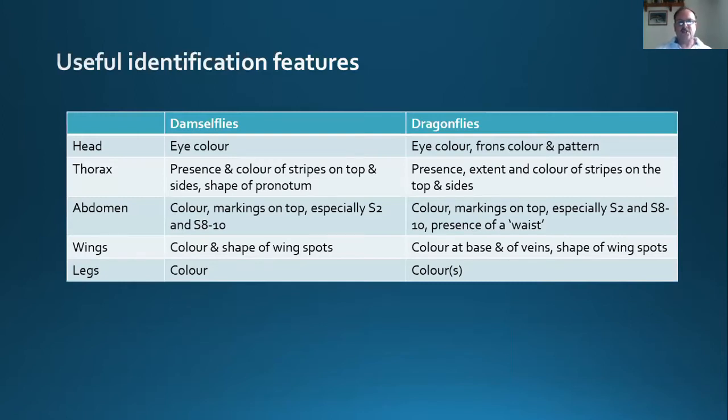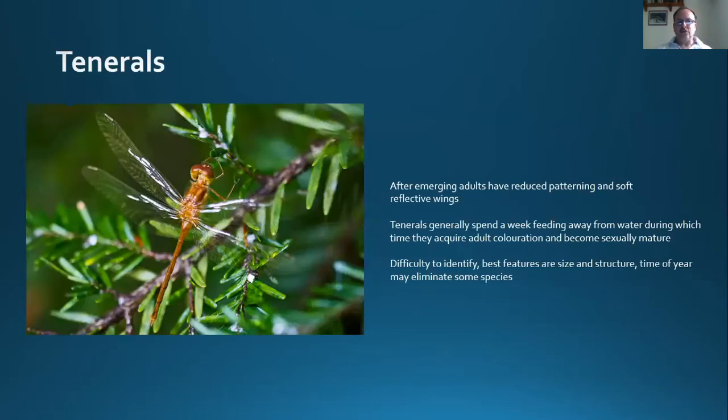To identify damselflies, look at eye colour, presence of stripes on the thorax, the shape of the pronotum, and markings on top of the abdomen — especially segments two, eight, and ten. The colour and shape of the wings can be diagnostic, as can leg colour in certain species. Dragonflies can be a bit more difficult, but eye colour, colour of the frons or face, and stripes on the thorax and abdomen are often diagnostic. Also look at the colour of the wing bases and the shape of wing spots.